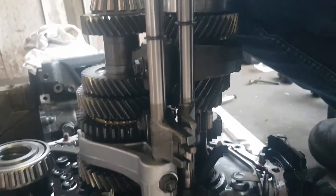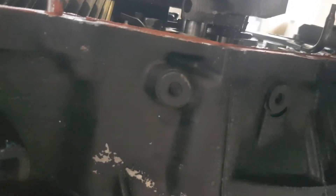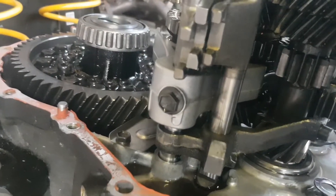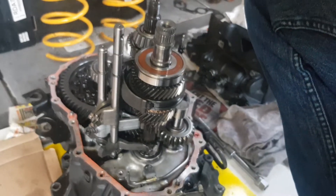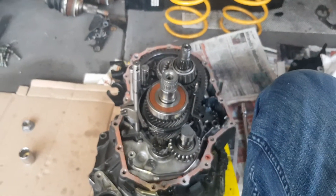To get these gear selector forks out, we have to undo this little allen key here. There's a little ball and spring in there that holds these shafts in. Now that they're free, undo these gear selector nuts — there's one there and one on this side too — and then we're going to pull those out. The next video we're going to be looking at the new diff going in.